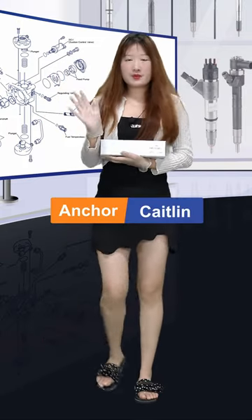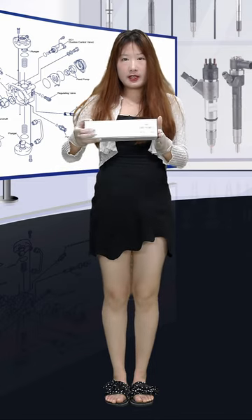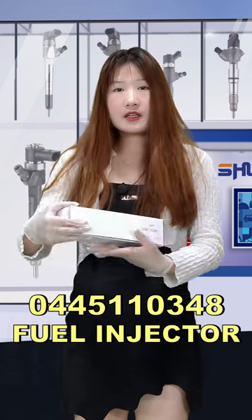Good afternoon ladies and gents, welcome to Oshima's channel. I'm Caitlin. Today the product we'd like to show you is the fuel injector. Now let's see it together. White larger box, and the product code here is 0445110348. Super customized service.